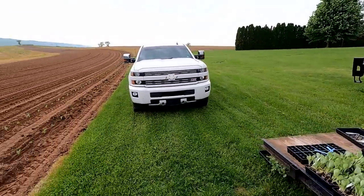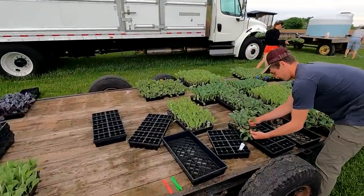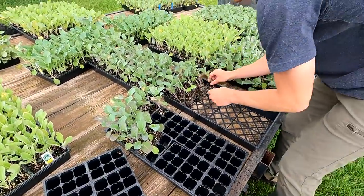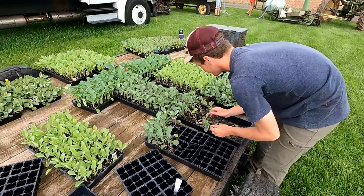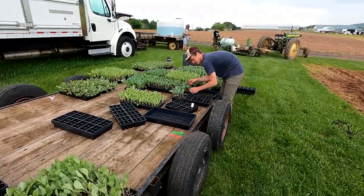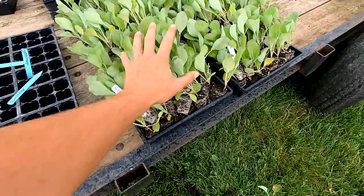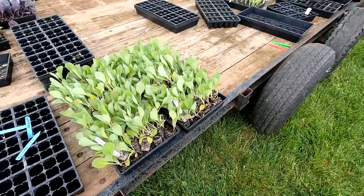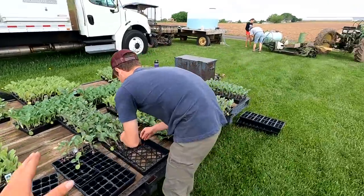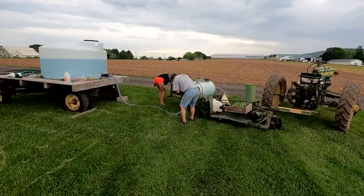So we just got up here and planted two rows. Sammy and Ben pulled a lot of the plugs but didn't finish everything. Ben right now is pulling — what are you pulling, broccoli? This is called gypsy broccoli. The reason we pull the plants is because when they're planting, they have to be able to plant fast and they get stuck in these trays. So we pull them out of the trays, lay them in these flats, and then they can just pull them out with ease. Once they're pulled, we put them on our planter.